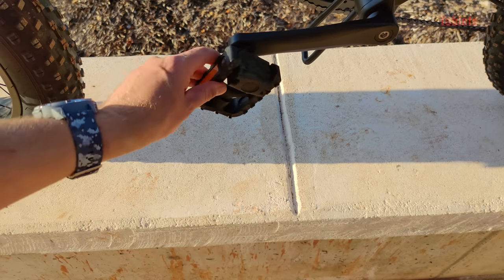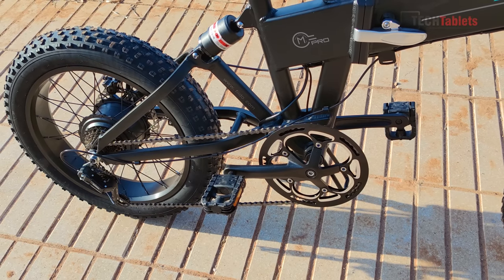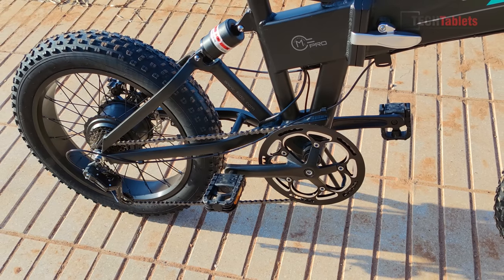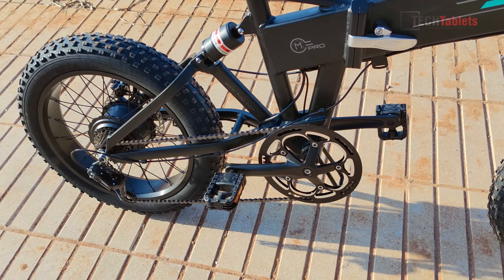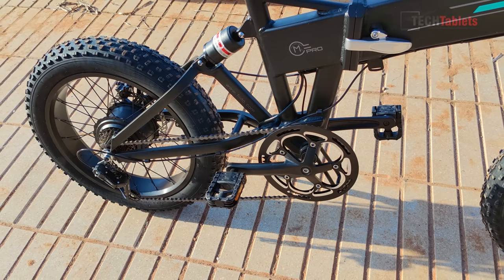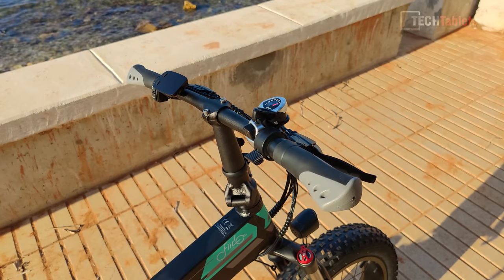You can easily replace the pedals with higher quality ones. The front crank, like other Fido bikes I've reviewed — the D4S and the D11 — has 52 teeth. I wish it were a little larger; it might help with climbs and top-end pedaling speed. That could also relate to having only 20 inch wheels, which I'm less used to compared to larger wheels.